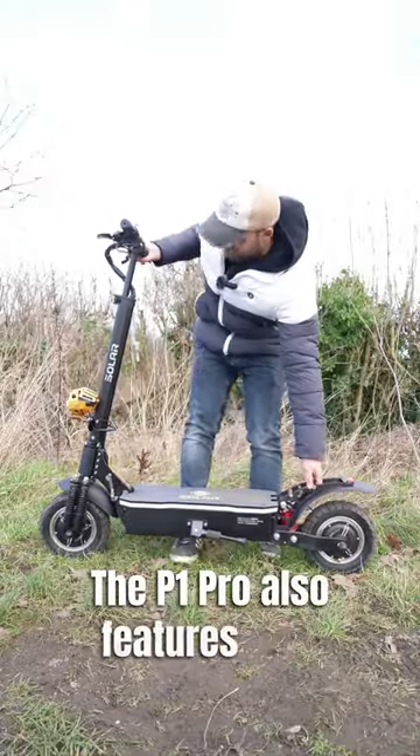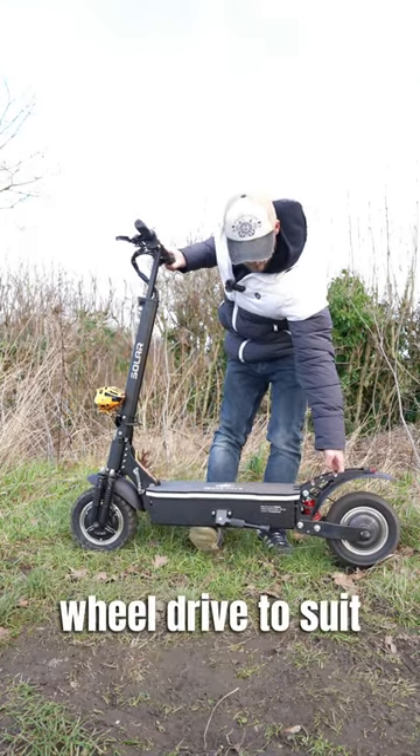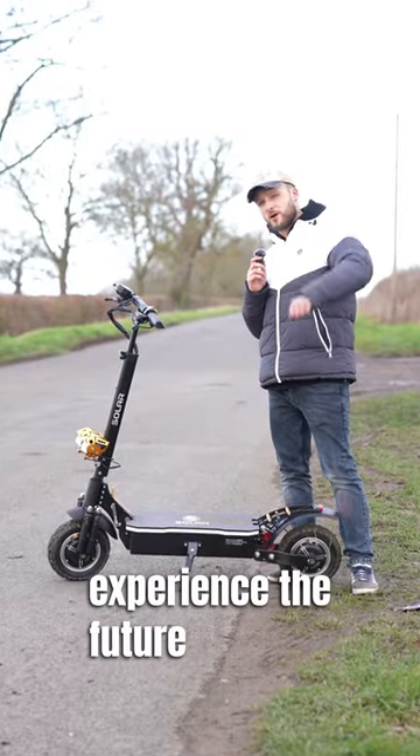The P1 Pro also features dual driving modes such as all-wheel drive and rear-wheel drive to suit your riding needs. Get yourself a P1 Pro and experience the future of riding today.